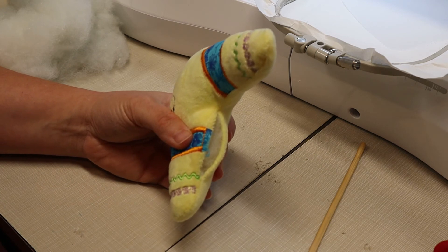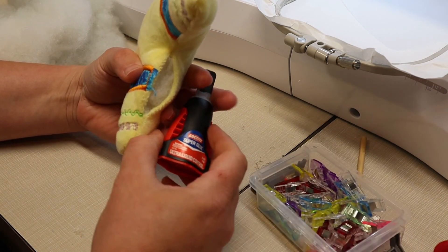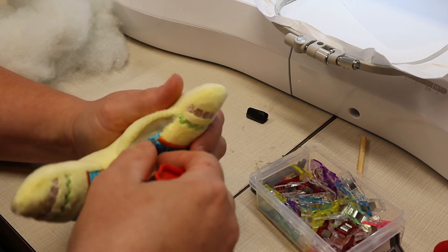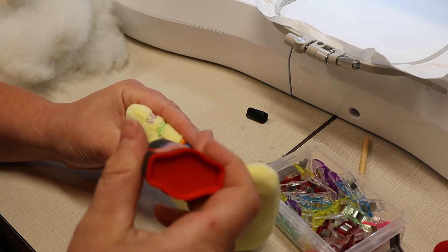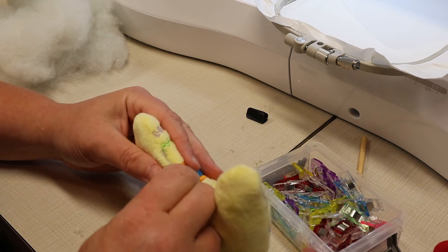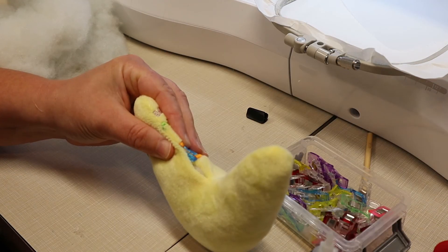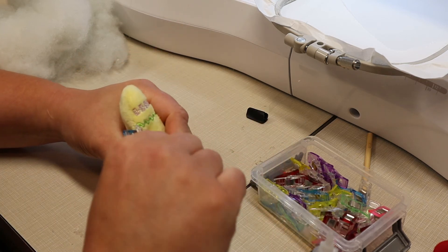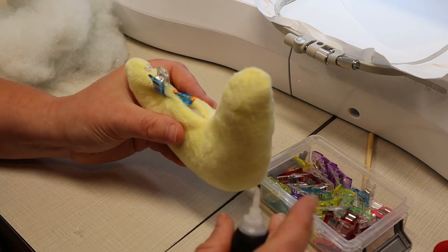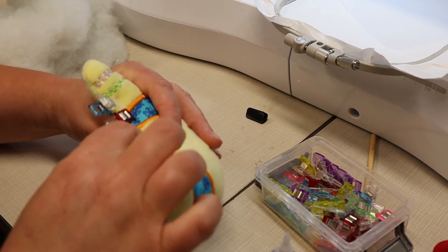I'm going to go ahead and glue mine. For that, I'm going to use gel super glue, and then I'll also need some of my wonder clips. I'm going to start at one corner and apply just a little bit of glue at each spot along the opening.